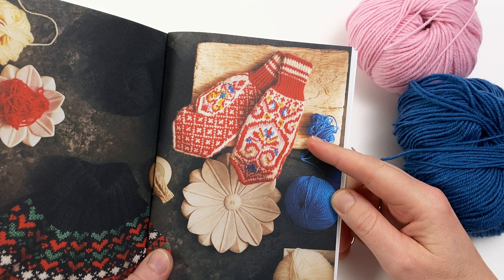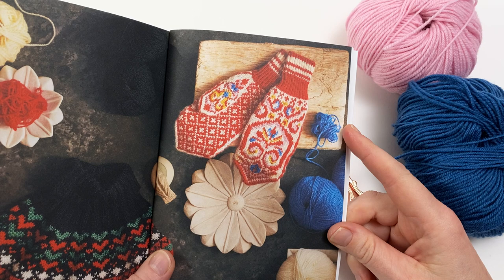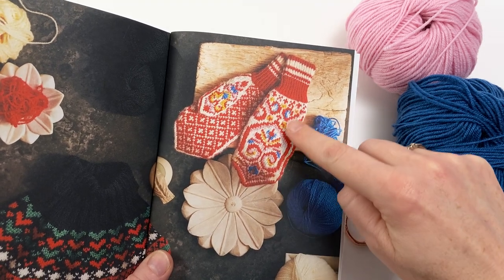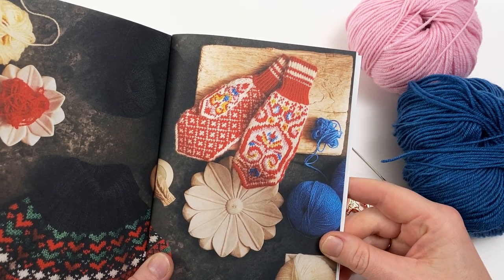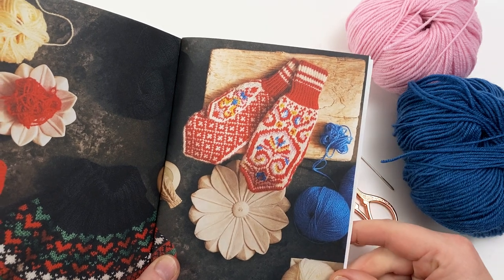These are the beautiful Rosy Mittens, which feature a Norwegian style design knitted at a firm gauge to give warmth and wear. The back of the hand has a lovely motif with five different colours, and the palm of the hand shown here just features two colours.